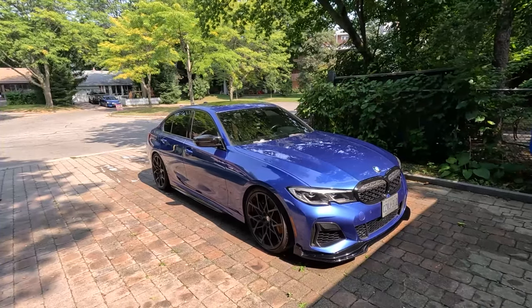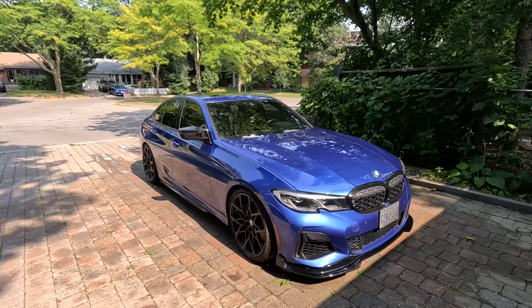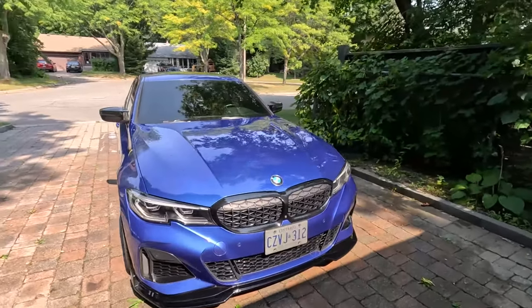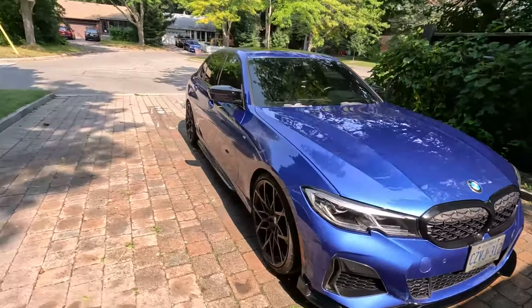All right, now that the car is clean, let's get into the mods that I have done so far on this car. Let me first start and tell you guys the things that were already on the car when I got it, and that would be the black M Performance package, which comes with the black grille.